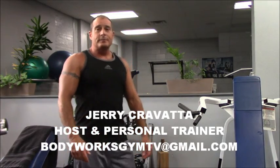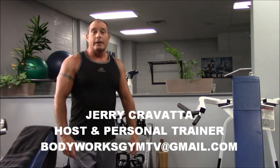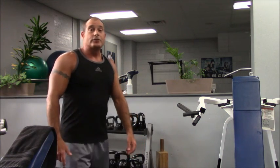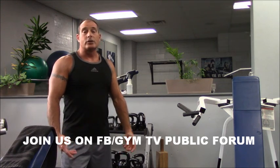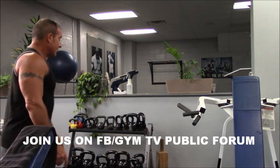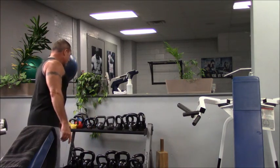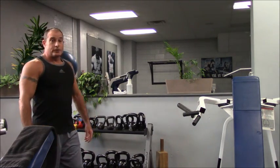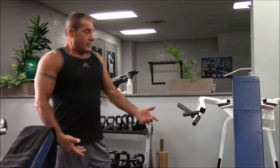Welcome back to Body Works Gym TV. Today I'm going to demonstrate an exercise that is a real good exercise to finish off your upper back — a width exercise where you can get a real good squeeze. I really like using the kettlebells for a finishing exercise. You can superset them with one-arm rows, any bent-over row type thing to finish off.